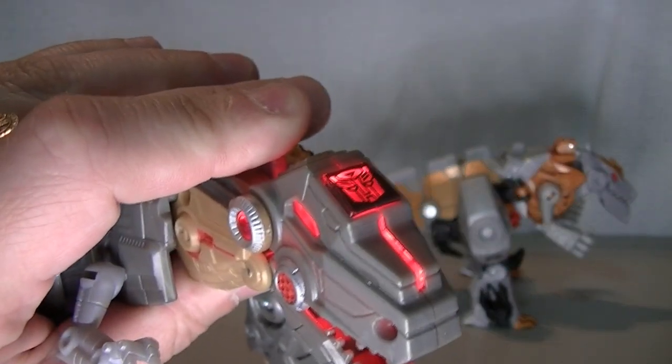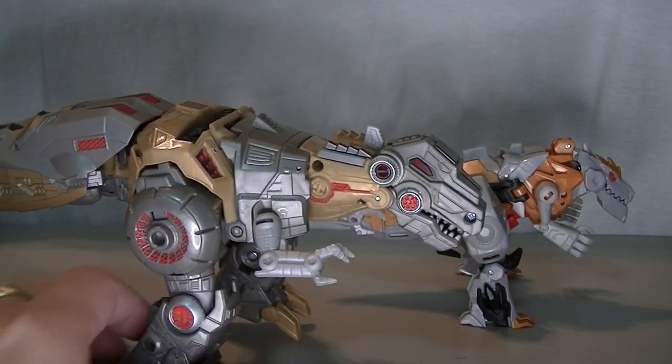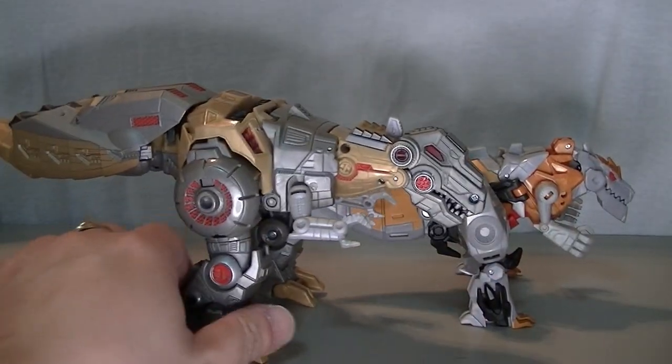By the way, even after all these years, the light-up gimmick on my Grimlock still works. I've never replaced those batteries. I'm not even sure how to replace the batteries, yet they still work. I don't even remember when Fall of Cybertron came out. That's how old it is.